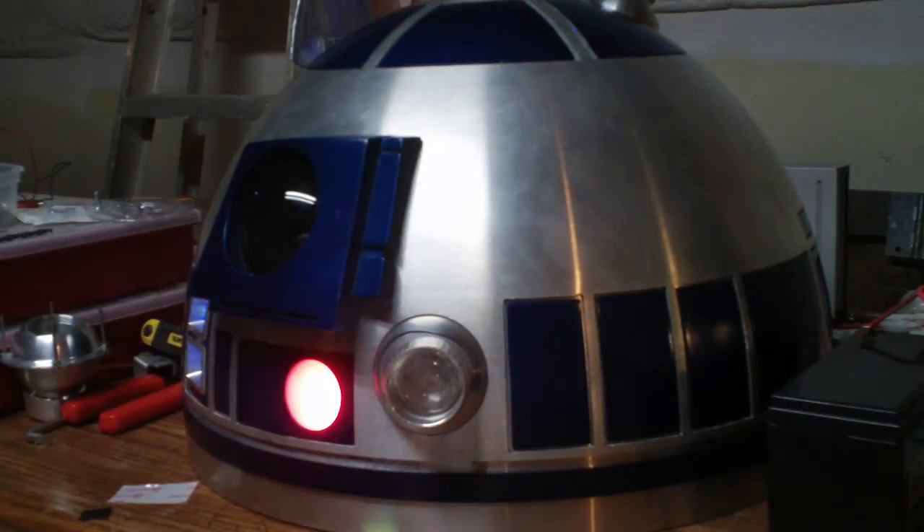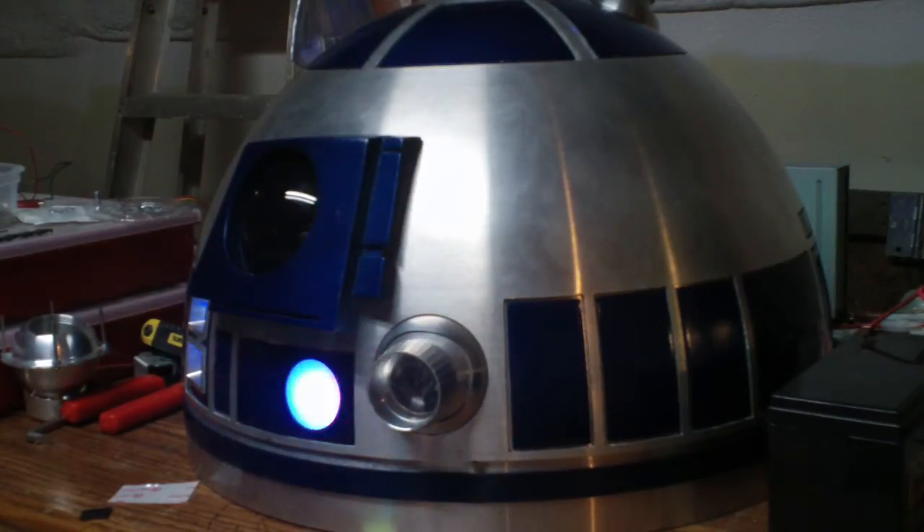As I've shown before, R2 has a holographic projector that moves around — and there you go. It's got some random movement.